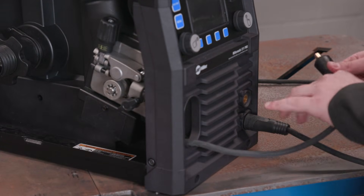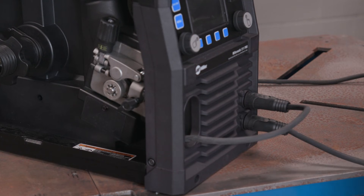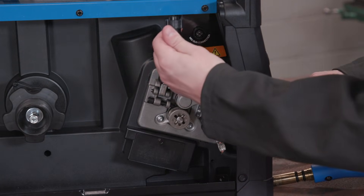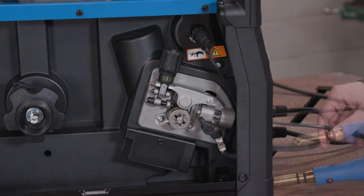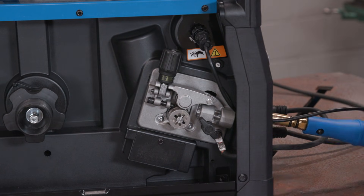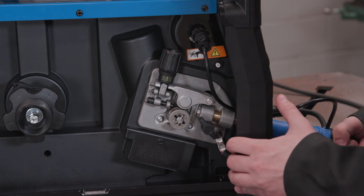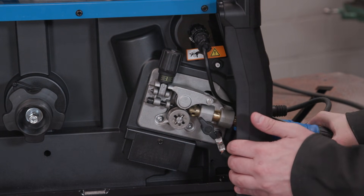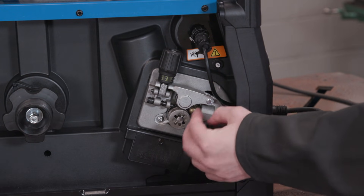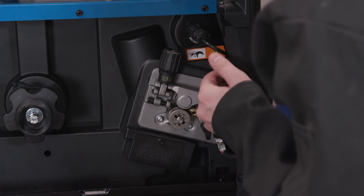Connect the drive motor to the positive DINCE connector in the front of the machine. Then feed the four-pin connection through the opening and hand tighten. Install the end of the MIG gun or power pin into the drive casting in the front of the machine, making sure it is completely seated in the drive assembly. Tighten the gun connection to the receptacle with a threaded side knob. Tuck the four-pin wire behind the front bezel.